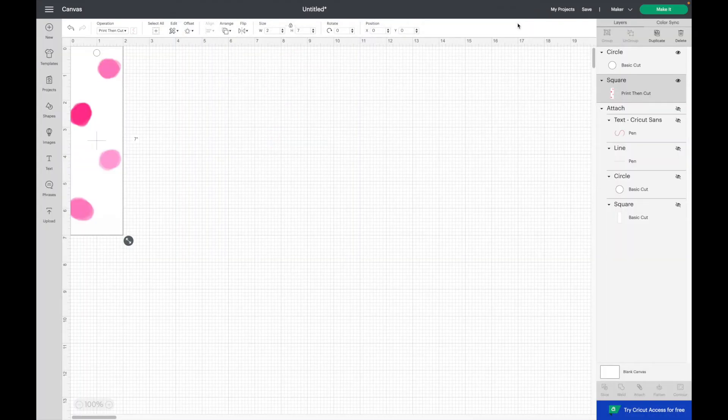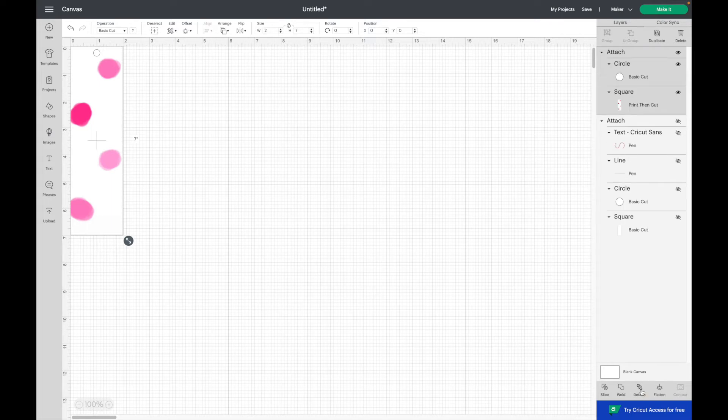Now I'm going to select all and then attach. And here's the second example. I'm also going to hide this one so that we can work on the third example.